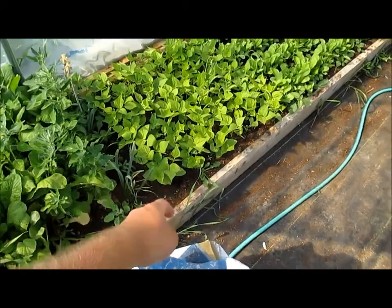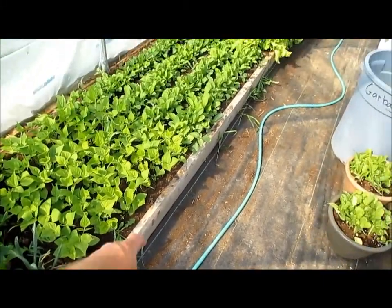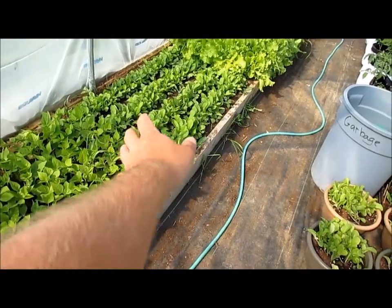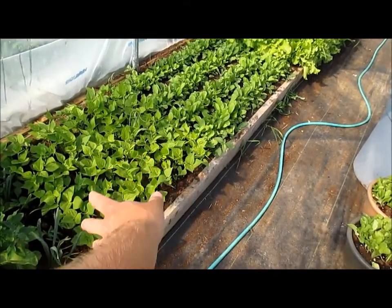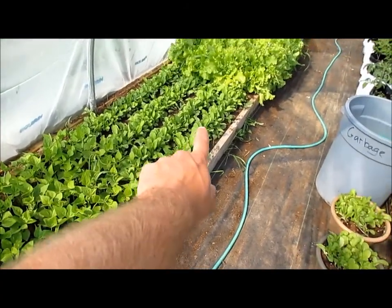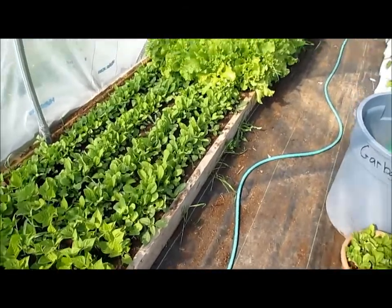I've got my bush beans, which aren't growing as well as I thought, but they are growing. Next to that, where I redid this bed — if you can remember, this used to be all beans. I ripped them all out, weeded it all, put these back in, and I planted more radishes. And these things are growing like crazy.